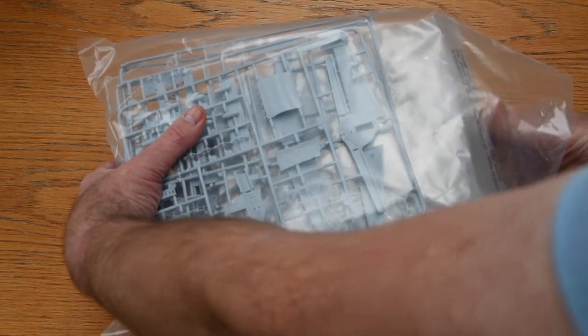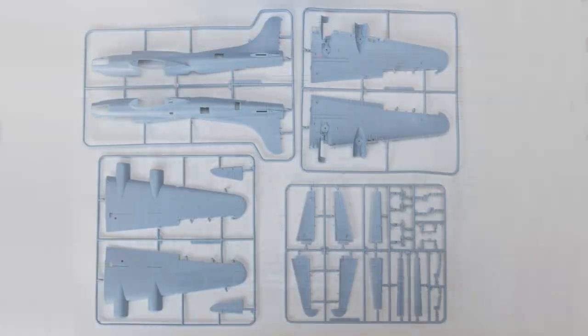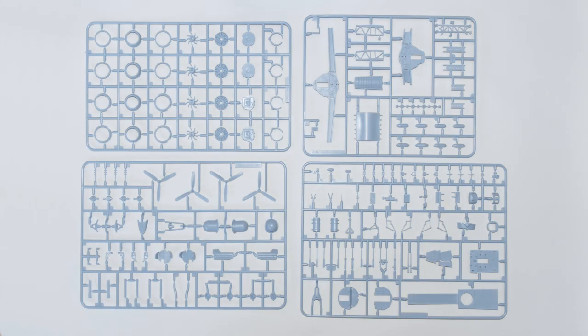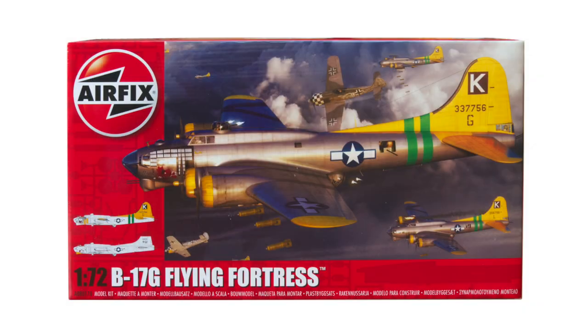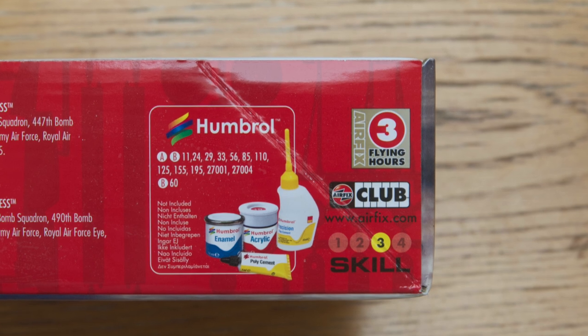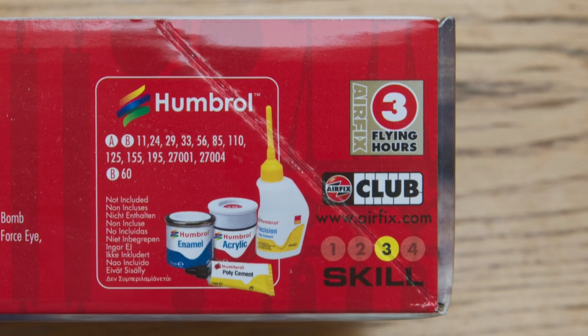The plastic consists of nine grey sprues and one clear sprue. Four sprues cover all the fuselage, wing, and tail pieces. Another four cover the engines, interior structures and fittings, and armament. A final grey sprue covers the undercarriage, and the large clear sprue contains all the many transparencies. This kit has some complicated sections, so it has been rated skill level 3 by Airfix, suggesting that previous model-making experience is desirable.